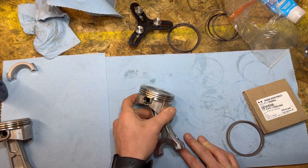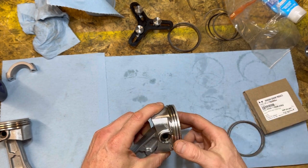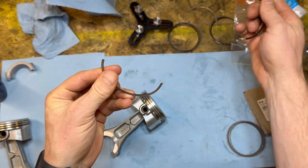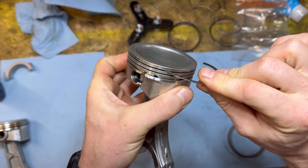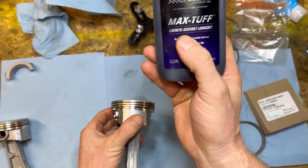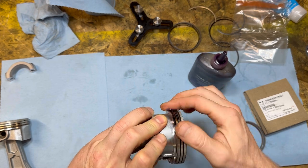Now we actually get to install the piston rings on this pretty piston. Before you start installing them, make sure your piston is clean. Also make sure your ring landings are nice and clean. What I like to do is take one of your old piston rings, snap it in half, and use it to scrape and clean out the ring landings. Then I like to put a little engine assembly lube - I like the real purple Max Tough - down in the ring landings. That way the rings are nice and free.